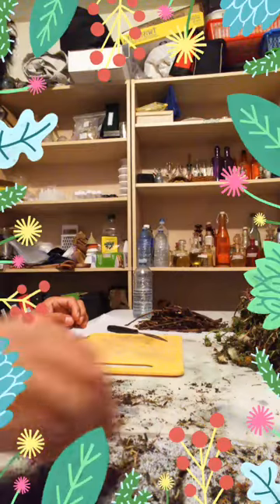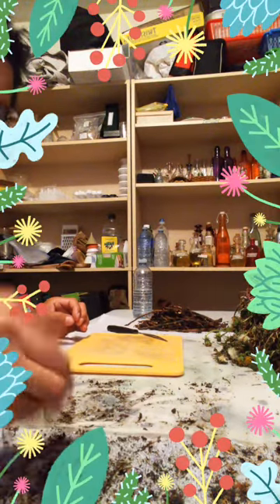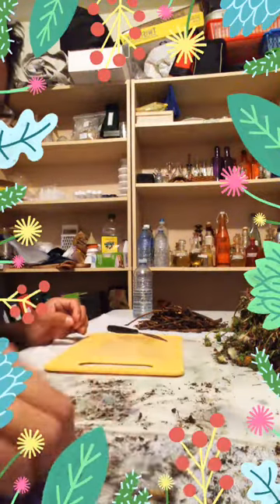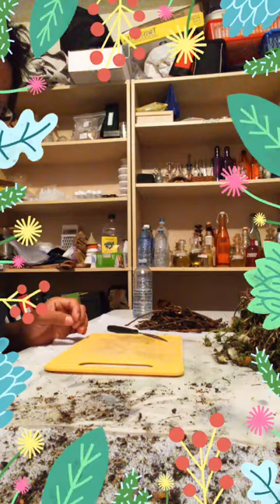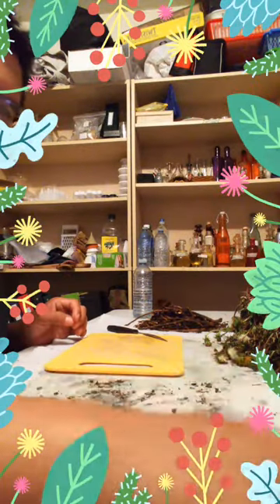Now these debris that are sitting around — once I clear the dirt off and go through it, the roots and all that are going to be used as a protection medicine as well. Especially for the vehicle, because deer season is coming around and that's a perfect time where you want to have protection in your vehicle, especially if you don't have smudge available in your area.